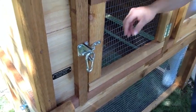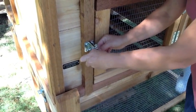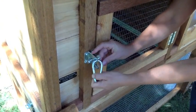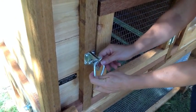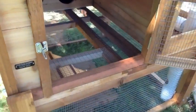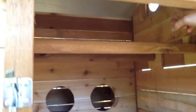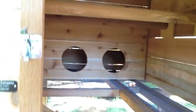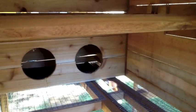Let me show you a little bit about your new coupe. Your coupe will come with these carabiner clips and these are just an extra measure of protection to make sure that you've properly latched the doors. The latches are very sturdy. This is the roost area where the chickens will sleep. You can see the two roost bars up on top here. Chickens instinctively know to sleep in the highest part of the chicken coop and they'll figure it out on their own where they're supposed to sleep.